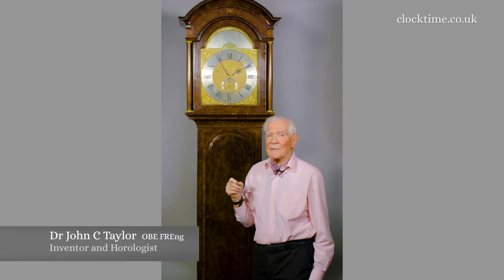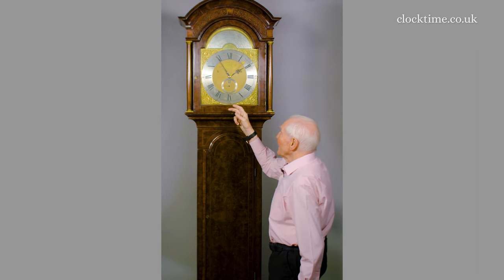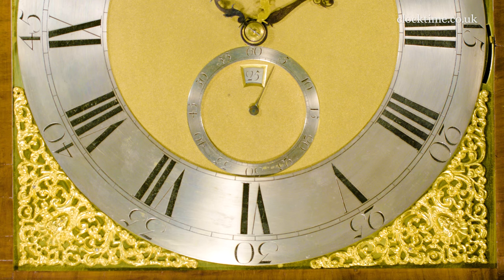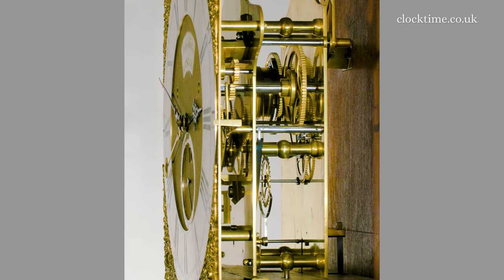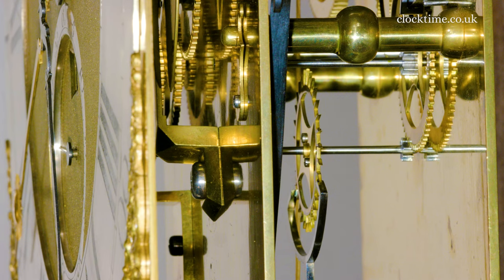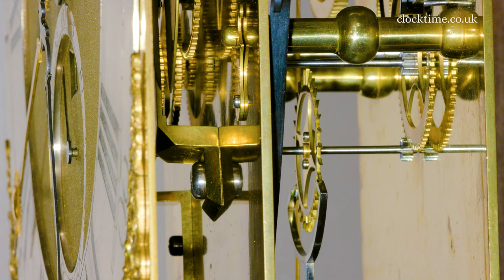The clock is an interesting design because Shelton has really turned the mechanism upside down and put the second hand at the bottom. The escape wheel is at the bottom, so it's an inverted deadbeat escapement right at the bottom of the clock, where escapements are usually at the very top. The escape wheel is in line with the second hand — a lovely deadbeat modelled on the same design which George Graham perfected.